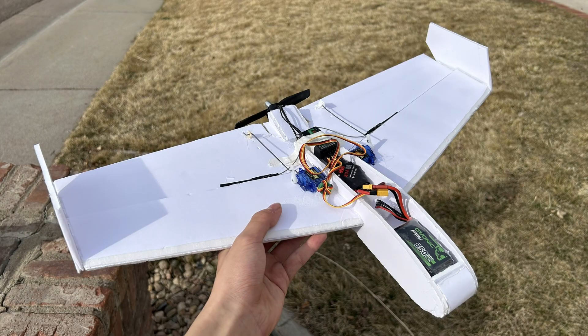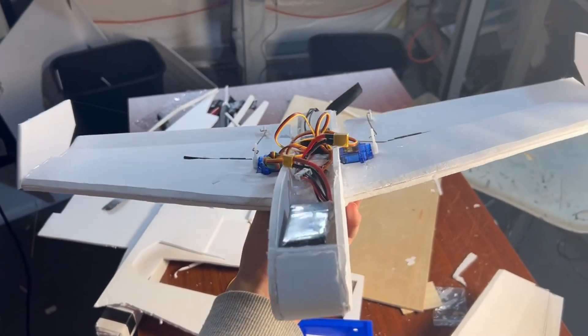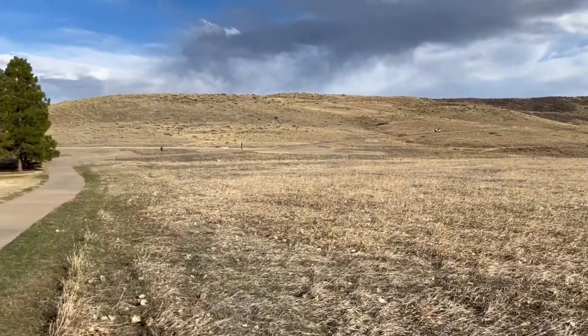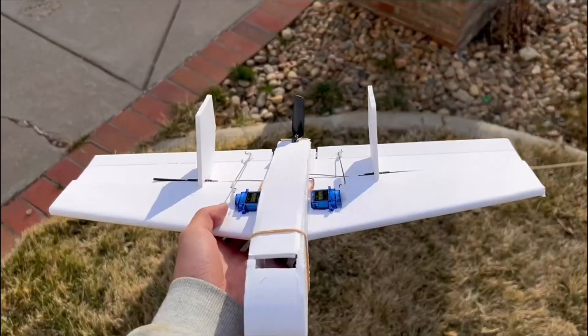After that I made a new design with a much larger wingspan and a nose to get the CG further forward. I was pretty confident this one would fly, and it was able to achieve flight, but it did so very poorly. It was super hard to control and it always wanted to do rolls and flips.